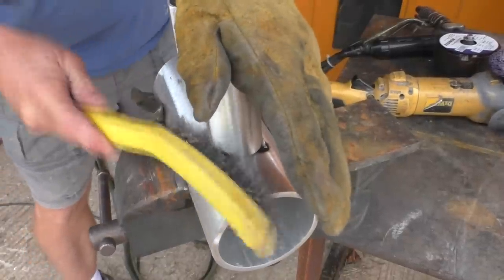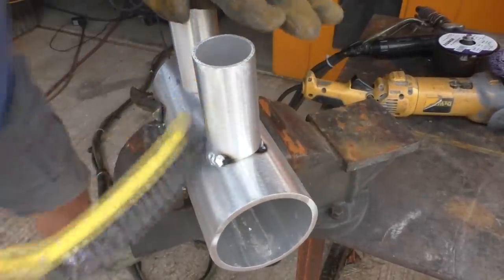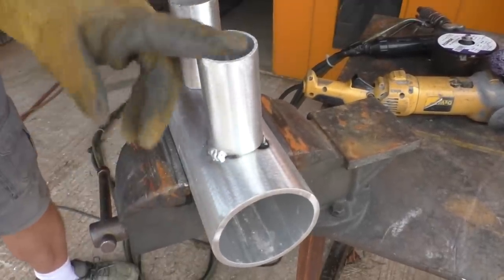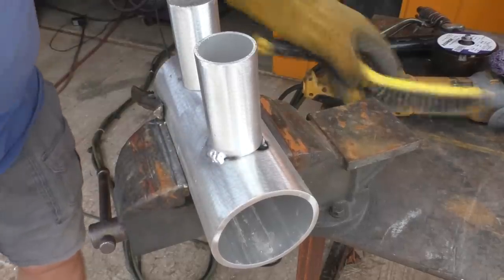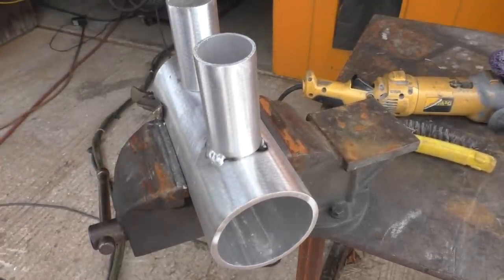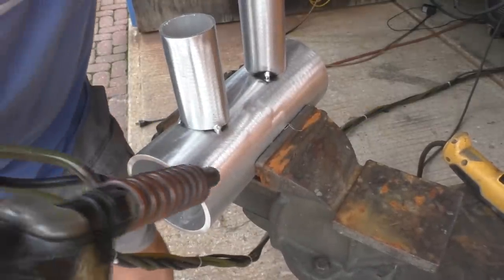We're going to start off aluminum welding with a MIG welder, and I suggest that you start off with about quarter inch or 3/16 inch thick material. This is quarter inch and this is maybe a little under 3/16, but it makes it a lot easier — you don't burn through. Just do these little dab welds; they're easy to learn and they help assure that you don't put too much heat in there.